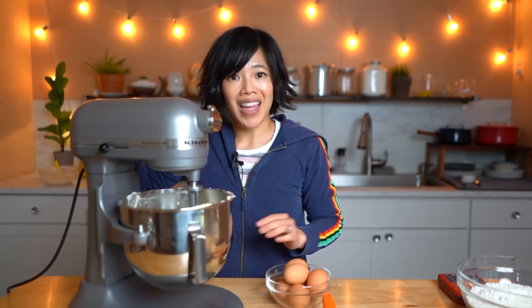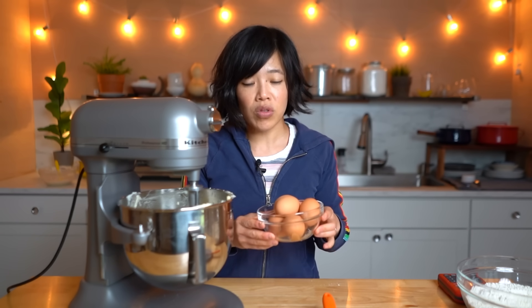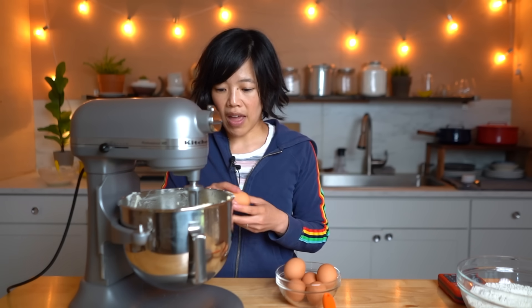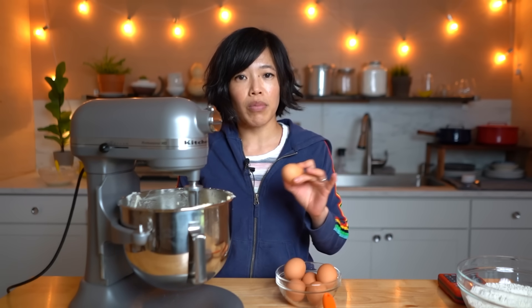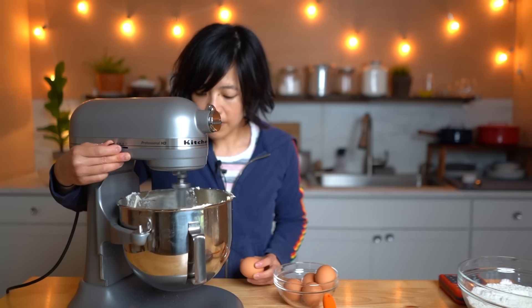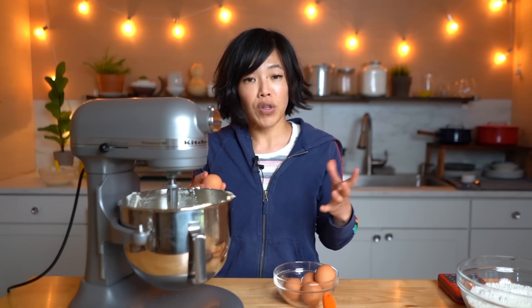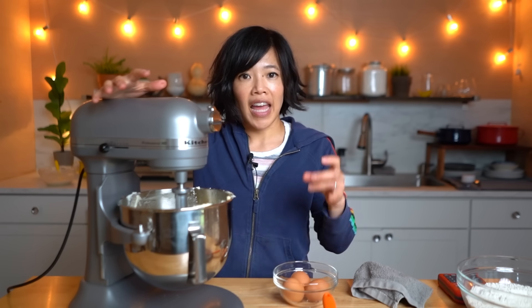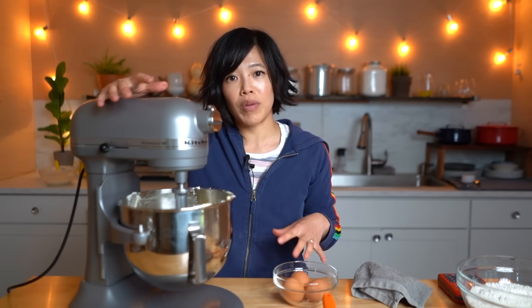Now we're going to add six eggs. This is going to add richness and help with some leavening. We're going to do this one at a time, incorporating well between each addition. These eggs are also at room temperature. The eggs will give a nice sunny color to the cake as well. The reason why we're not adding all the eggs at once is that this is a very thick mixture and the eggs are very loose and watery, so it'll be harder to combine them all at once — doing them incrementally makes it much easier to incorporate.